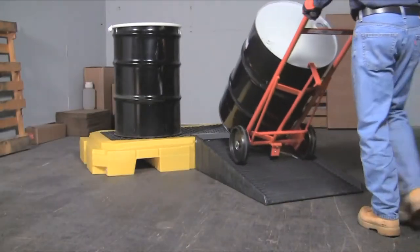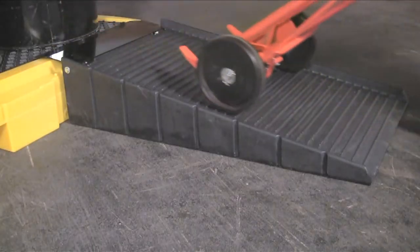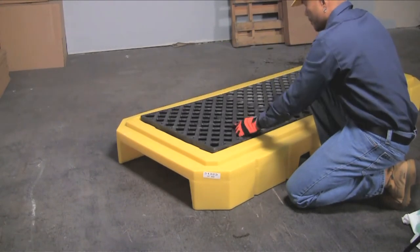The optional heavy-duty loading ramp allows drums to be loaded quickly and easily. Grating can be easily removed for inspection or cleaning of spilled liquids.